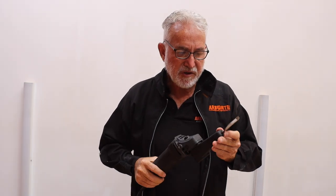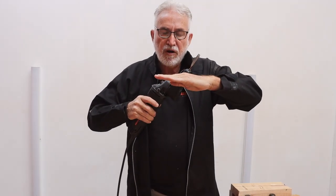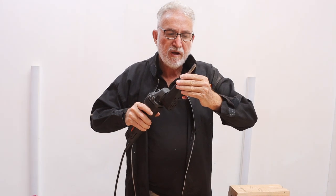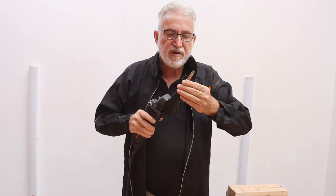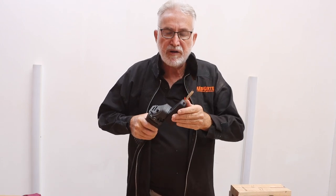Using the power chisel, I'm going to show you two ways to do lettering. The lettering can either be recessed into the wood using v-chisels, or it can be raised by removing the background of the lettering.